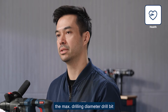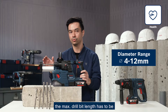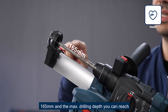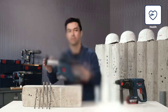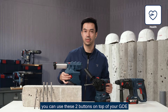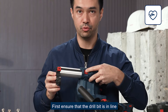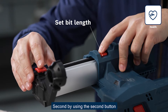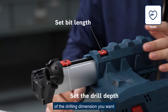So remember: when used together with the GDE-12, the maximum drilling diameter drill bit range is 4 to 12 millimeters, the maximum drill bit length is 165 millimeters, and the maximum drilling depth is 100 millimeters. To ensure the best dust collection, use the two buttons on top of your GDE. First, align the drill bit with the front of the dust cap using the first button. Second, use the second button to adjust the drilling depth.